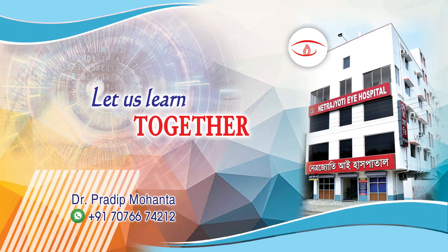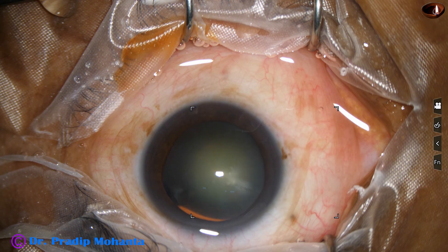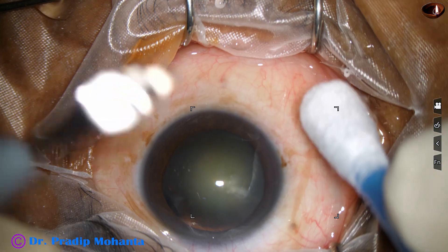Friends, welcome to my workplace for hands-on PHACO and SICS training. This is a cataract with grade 3 nuclear sclerosis. Let us see the management of this case.